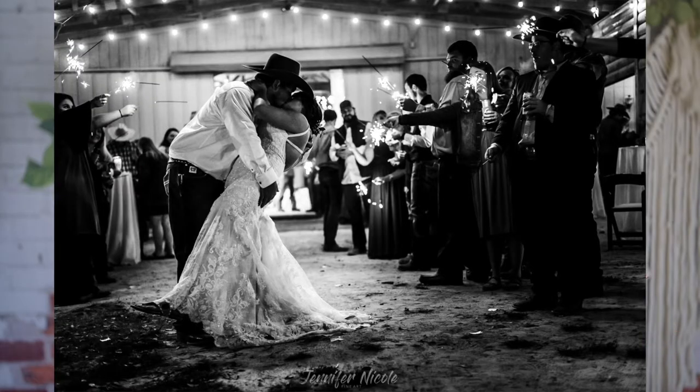The first thing you need to do to make sure you're getting a good sparkler exit shot is to educate your clients. Tell them: if you run through this exit, I may not get a single good shot, because it's already dark and your camera is not going to want to focus. Tell them they need to come through slowly. If they stop and kiss and look at each other in the middle of the crowd, that's wonderful. If they're walking down looking at each other, smiling, kissing every once in a while, you're going to get some great shots with variety.